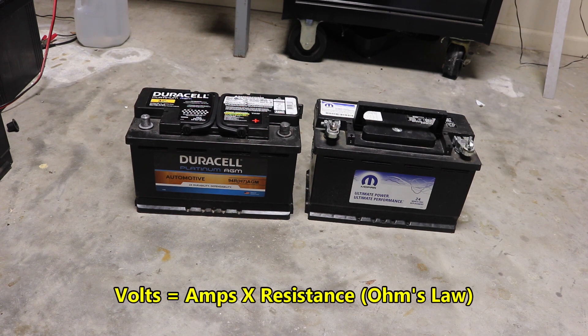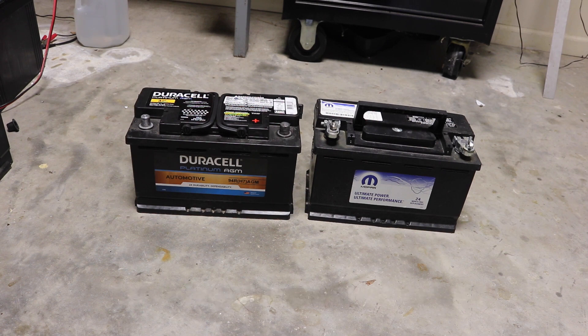Let's go ahead and weigh these batteries. I can't really easily test the internal resistance — you can get an idea of it by watching them discharge with a voltmeter or on a load test — but we're not going to fool with that. Let's just do some routine weighing of these two batteries.